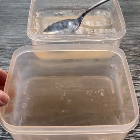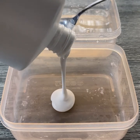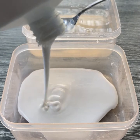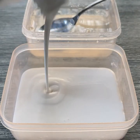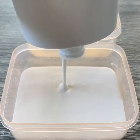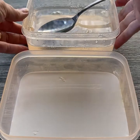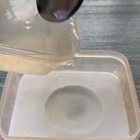Grab your second container and pour about two-thirds cup of PVA into the bottom. You want a ratio that is 60% PVA and 40% methylcellulose. It's easiest to mix around two-thirds cup of PVA with one-third cup of methylcellulose. At this point, I'm just eyeballing it because I've done it so many times. So I'm going to take my cellulose and just start to pour it in just a little bit.